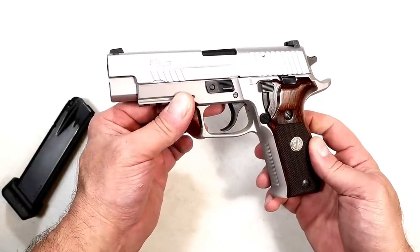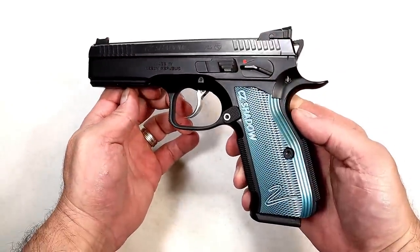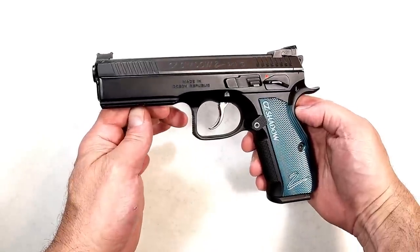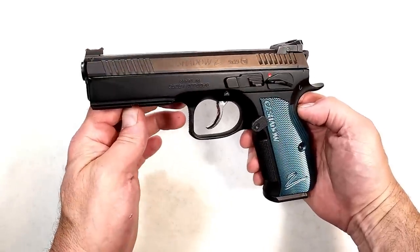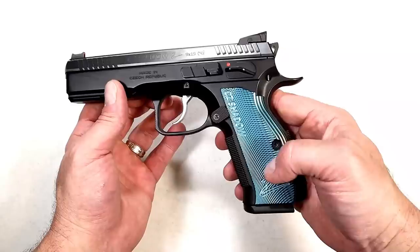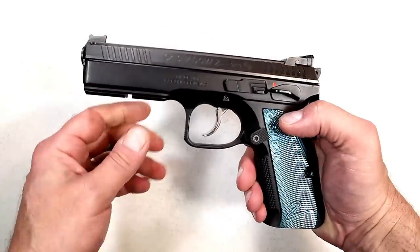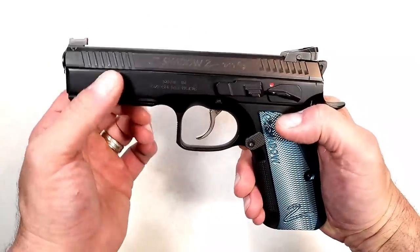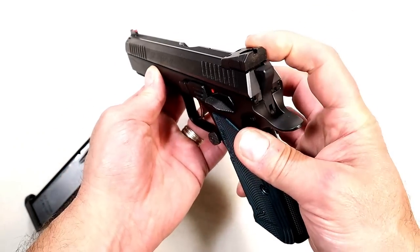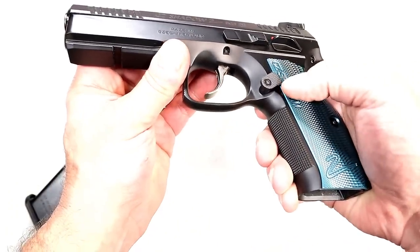I intentionally saved this one for last — I didn't want people to say 'there it is, the Shadow 2, I choose that' without watching the other handguns, which are all excellent. But the Shadow 2 needs to be in this group, and it is. This is the black and blue model with blue aluminum grips. It comes with 17-round mags, a 4.9-inch barrel, an accessory rail, and is very thick in the fore-end. It has HAJO rear sights — height-adjustable only — and a fiber optic front sight.